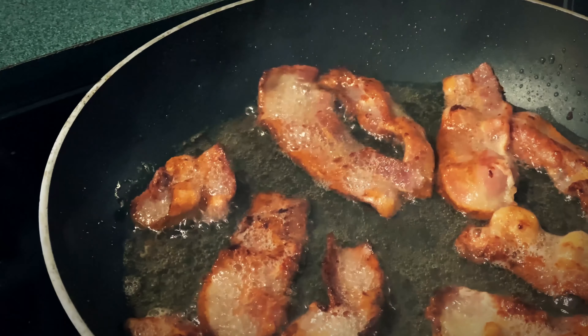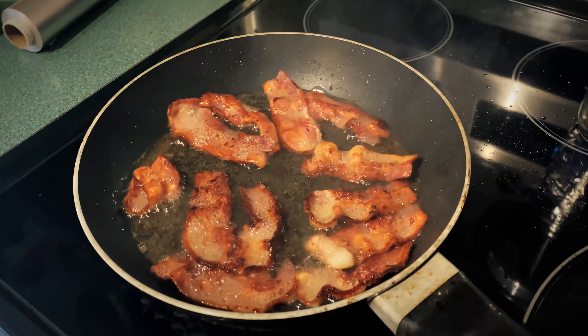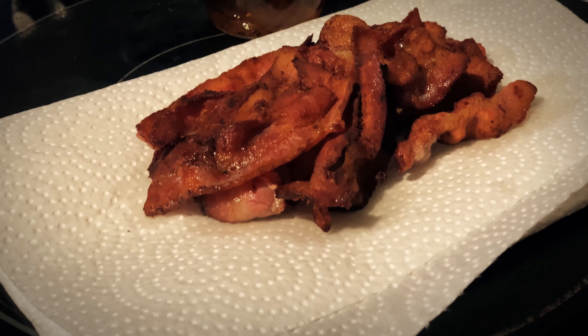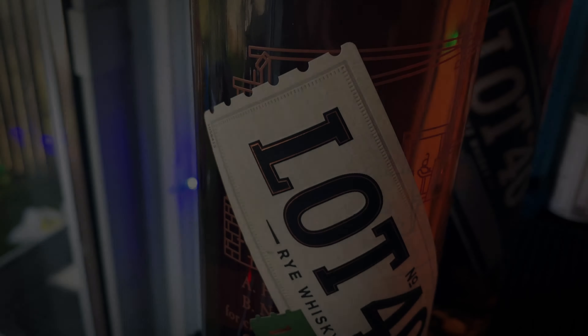So we need some bacon. What we're gonna do is bacon fat wash some whiskey, which basically means that we add some bacon grease, let it mix with the whiskey, and then we filter the fat out and infuse a lot of flavor. So crisp up some bacon in a pan, then reserve the bacon fat because we're gonna need that — and don't forget to eat that bacon. It's awesome, it's bacon.